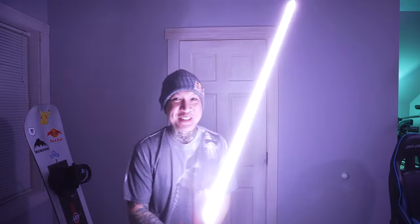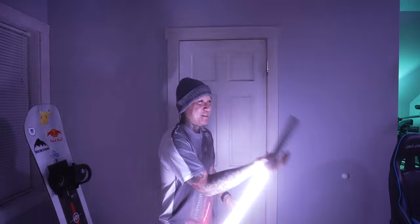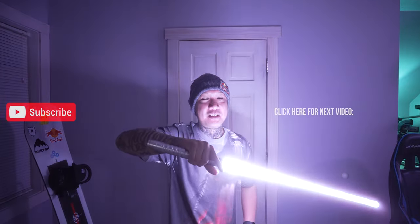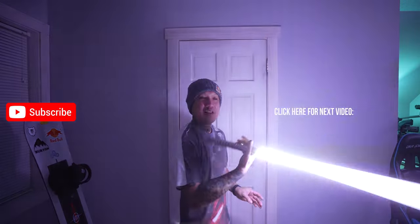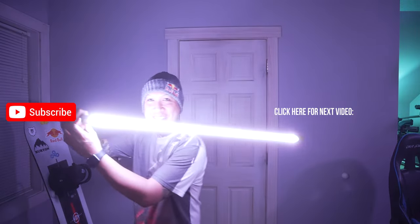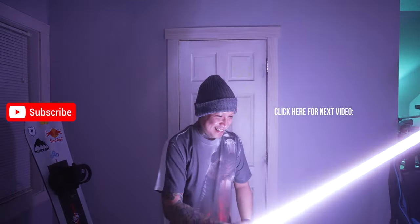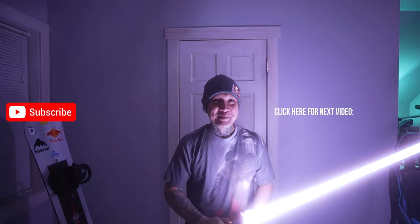But yeah, that's gonna do it for the video. I'm just so incredibly excited about this — I'm just gonna go twirl around with it for the rest of the night. Thank you guys very much for watching. If you guys have any questions at all, please leave them in the comment section down below and I'll come down there and answer your questions. But man, isn't this cool? Alright, I'll let you guys go now.